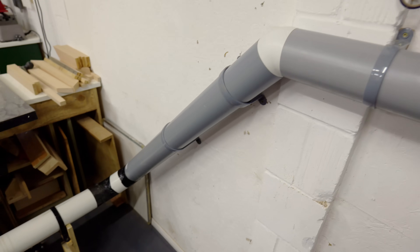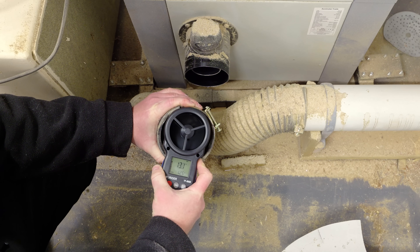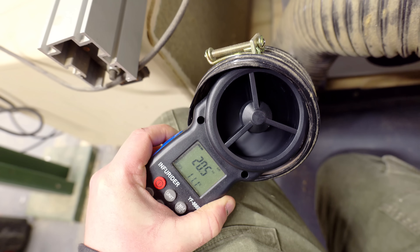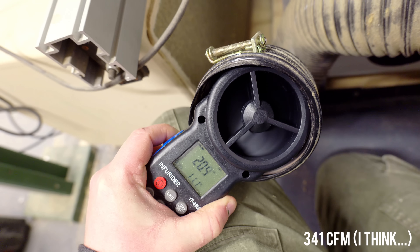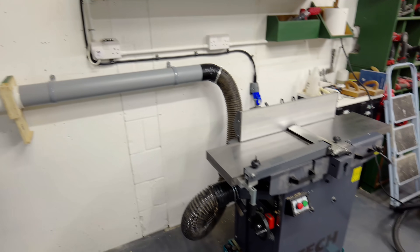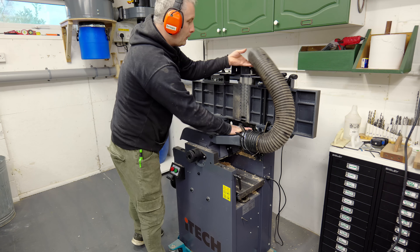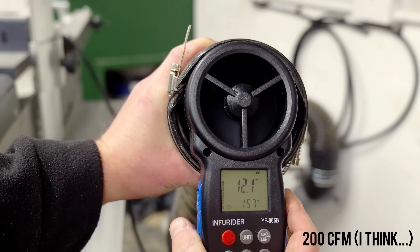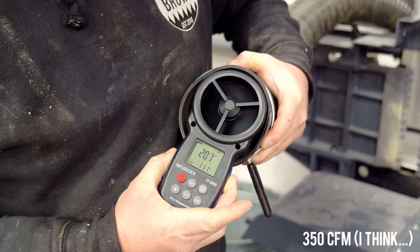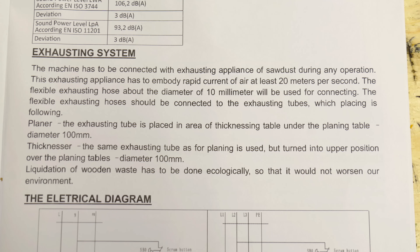Here's how the ducting to my table saw looks now. Before making any changes, airflow here was measuring around 13 meters per second, and after making the changes in this video airflow now measures around 20.5. And here's the ducting to the planer thicknesser, which has enough flexi pipe for me to change between planer and thicknesser mode. Prior to this the airflow measured around 12 meters per second and now it measures around 21, which is over the 20 meters per second that the manual for my planer thicknesser says is required.